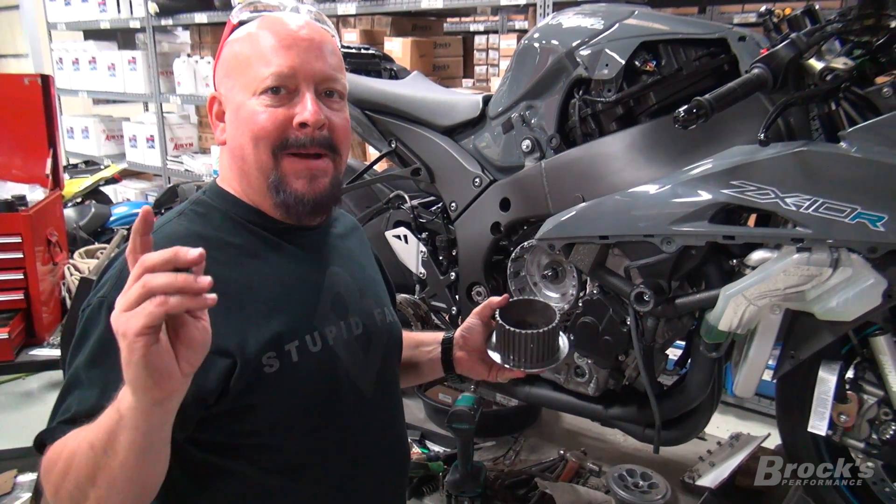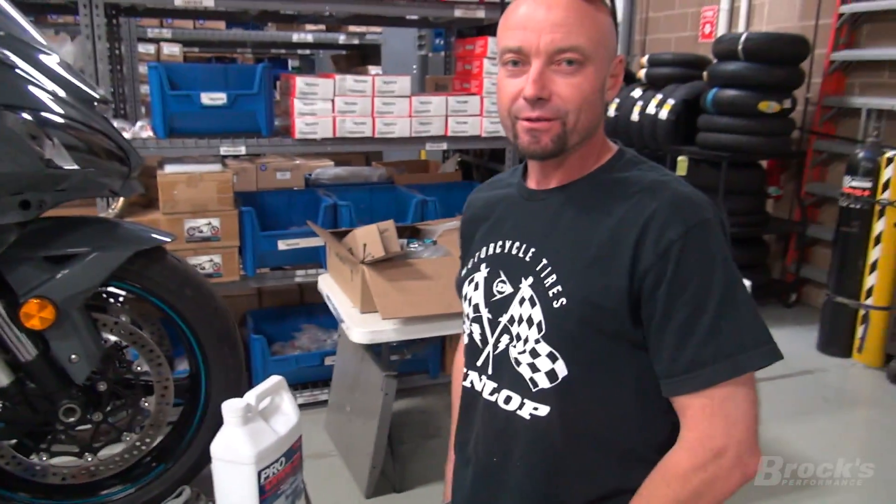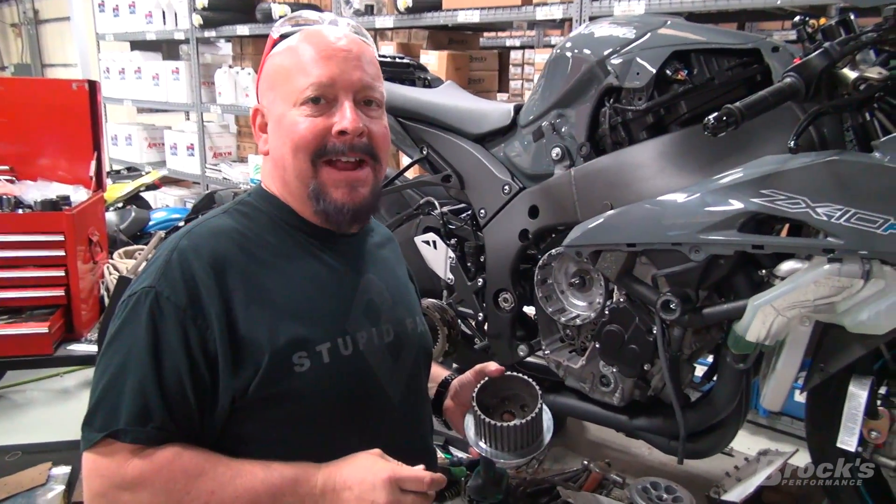We're here getting our buddy Mike. Mike, say hi. How you doing? Mike's ZX-10 is ready for the track.